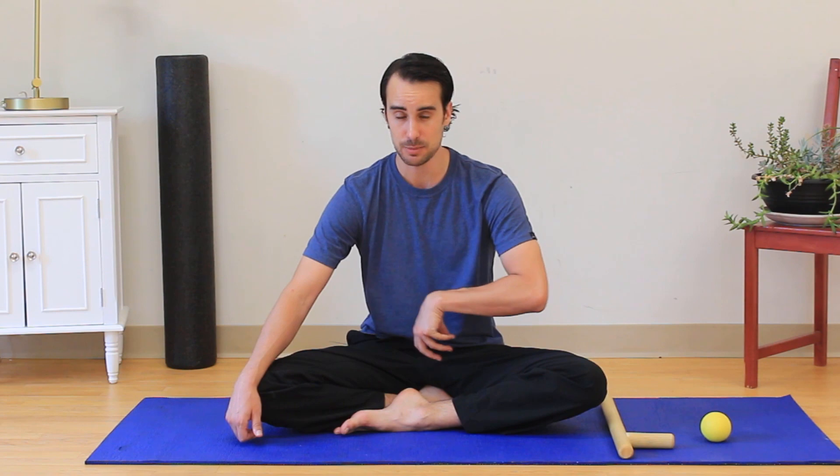Specifically we're going to talk about anterior impingement tests and posterior impingement tests. About six years back or so, I would have tested positive and did test positive for both the anterior impingement test and the posterior hip impingement test.